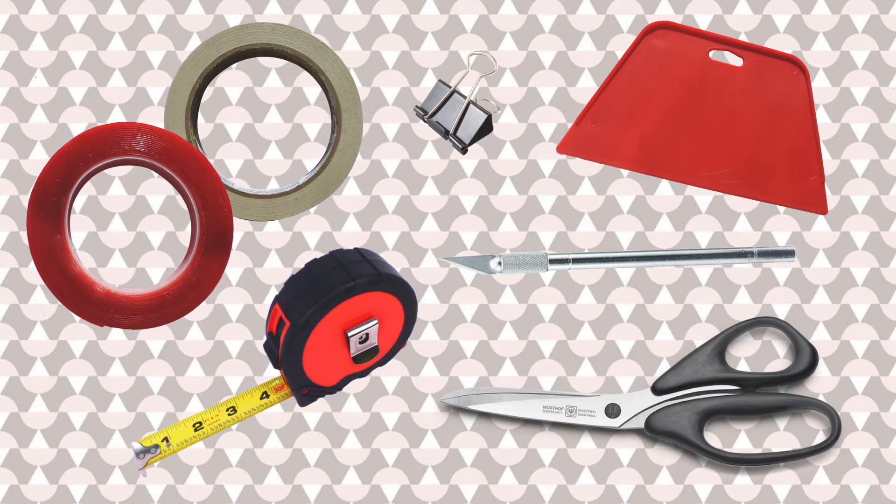I'll kind of show how this works later on, but just a binder clip or any kind of clip to keep the paper out of the way when you're working underneath it would be good to have.